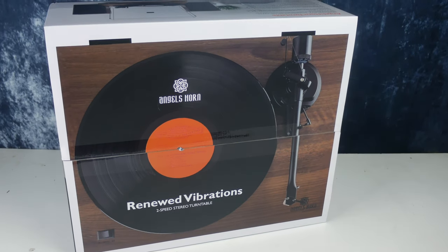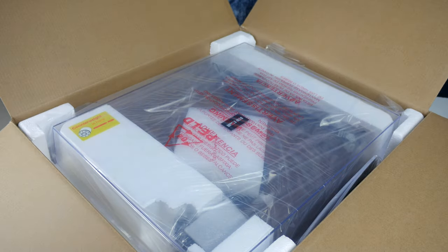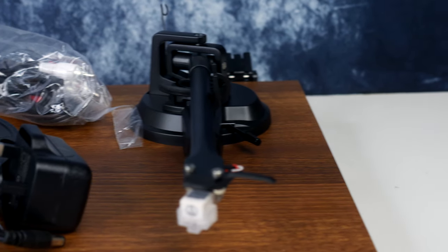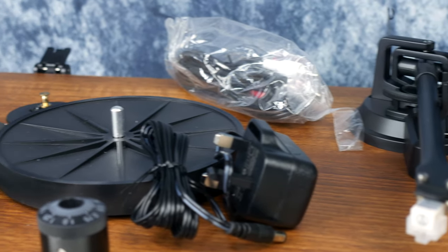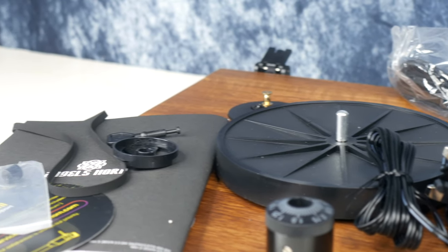Unboxing this unit, there is very little work needed to get you up and running. You get the turntable lid, counterweight, anti-skating weight, 45 RPM adapter, belt hook, power adapter, drive belt, audio cables for speakers, a two-point cartridge, the base unit, subplatter, turntable platter, and a slip mat.